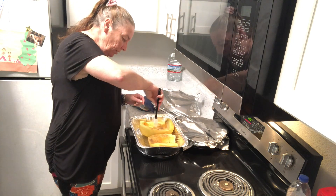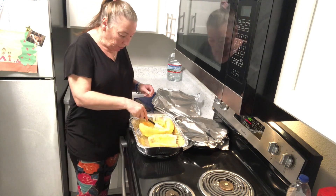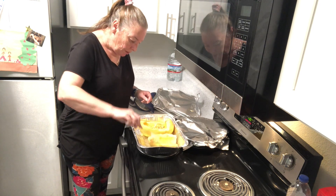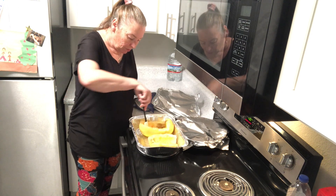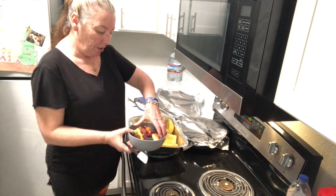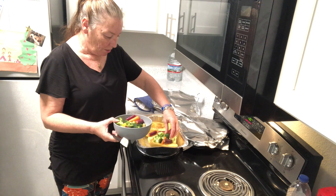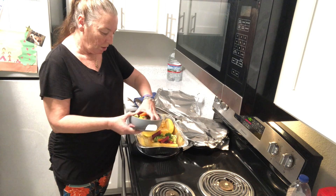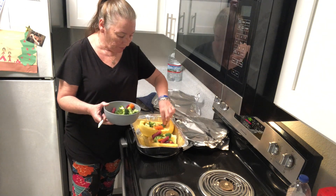That will cook for 20 minutes. Now it's time to clean up. I took the squash out of the oven and it definitely needs to cook for probably another half hour. I'm spreading the lumps of butter that I put in there — it's making a juice already. Oh boy, this is going to be good! Now I'm going to put these veggies inside.